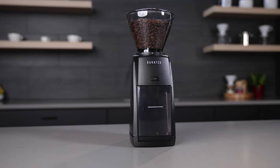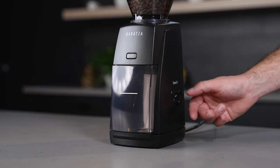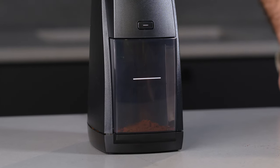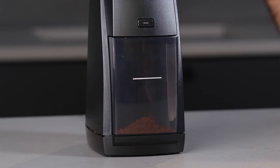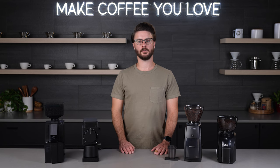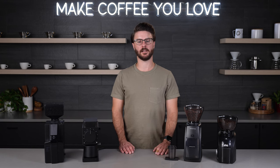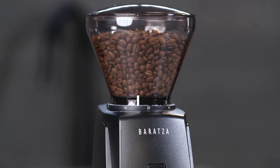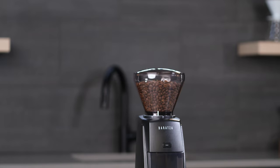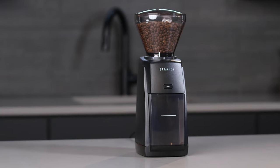This grinder builds on the original foundation of the Encore, meaning that it's great for your coarser grinding for pour over, drip coffee, things like that, but you could also use it for espresso brewing. Maybe if you don't have an espresso machine yet but you're thinking about one in the future, go for the Encore ESP. It'll work great for what you're doing now and give you flexibility into the future. You also get Baratza's great product support, knowing that they're going to have parts and support for their grinders far into the future.